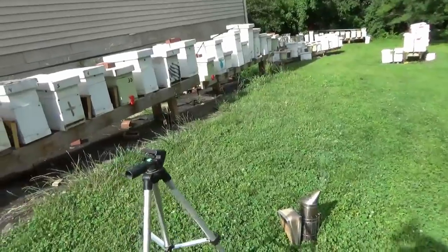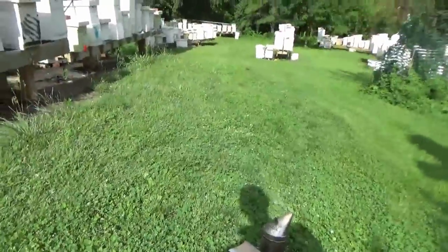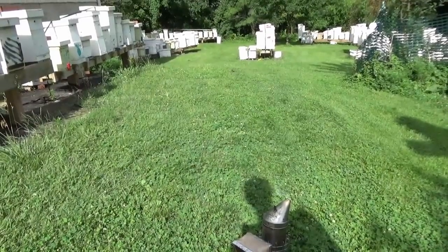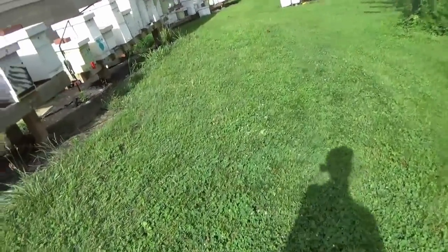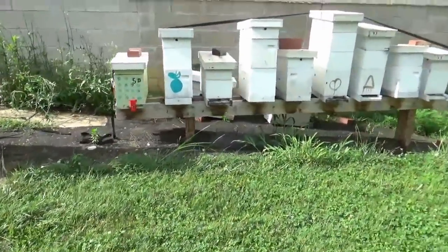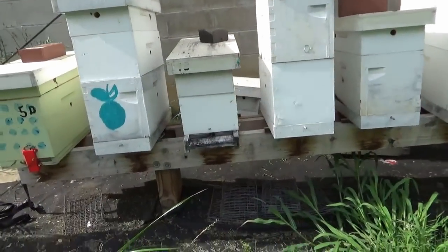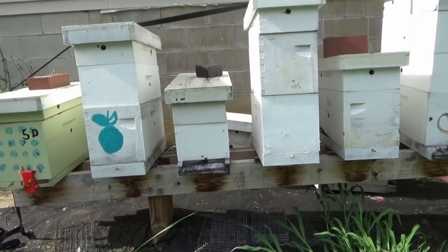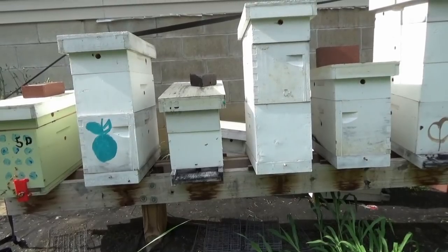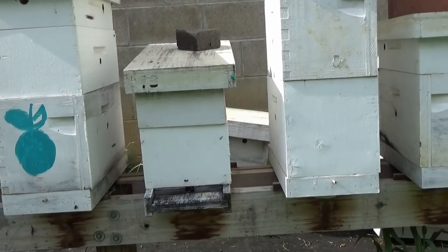If they get requeened, we'll give them a frame of brood, get them started, and we'll use them. If not, we're going to go down here and pick a new nuke box up and start this series over — hopefully a little later in the season. It's harder to make splits as the season goes on, but it can be done. I make splits all year long. I picked the dud queen when I should have just gone and got another one when I saw they were trying to supersede her.